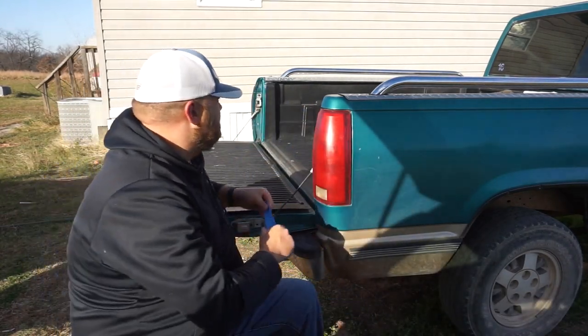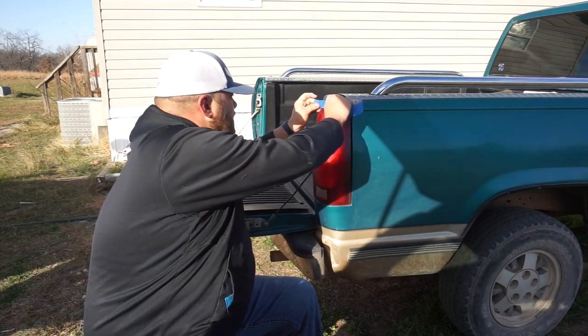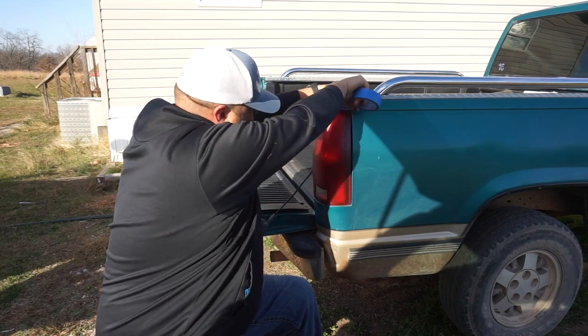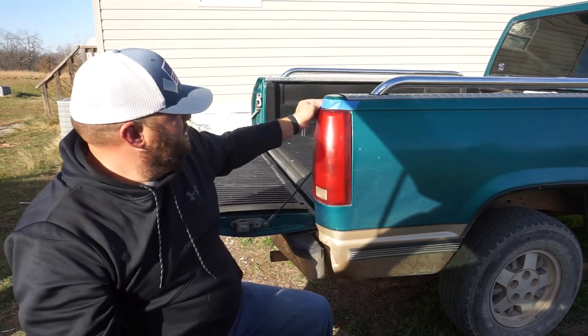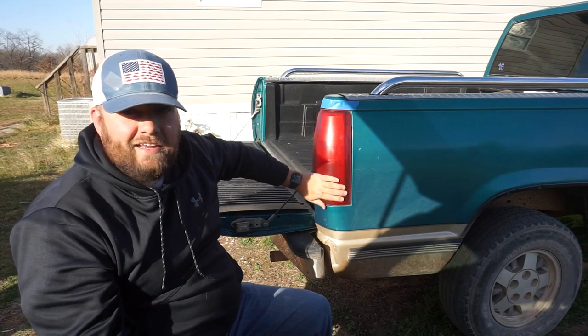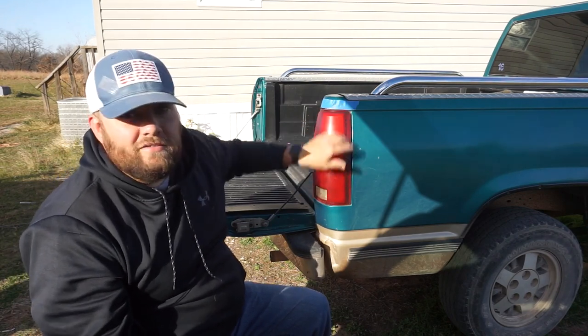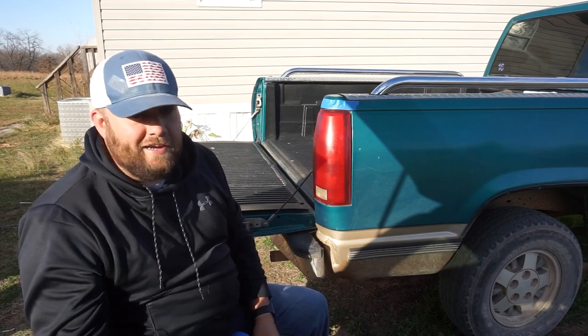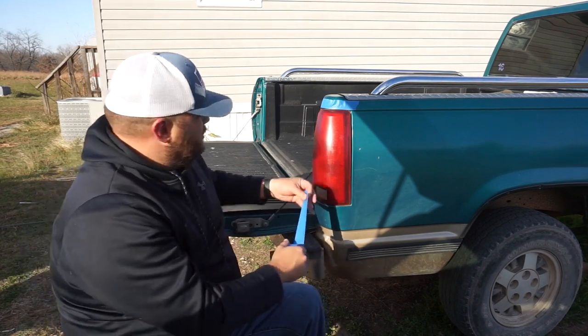The next thing we're going to do is mask it off. You want to mask it off so that when you're doing your correction and wet sanding you don't hit the paint. We don't want to damage the paint — even though this truck's going to get repainted — but this is how you should do it.